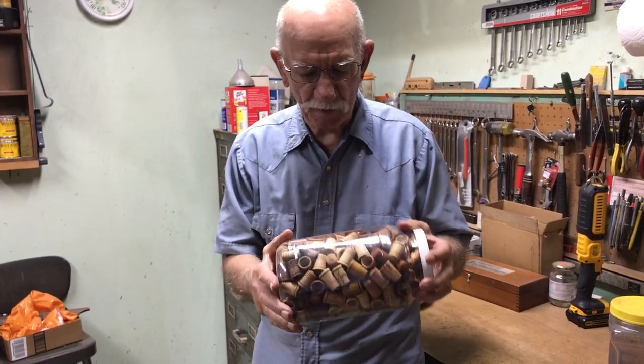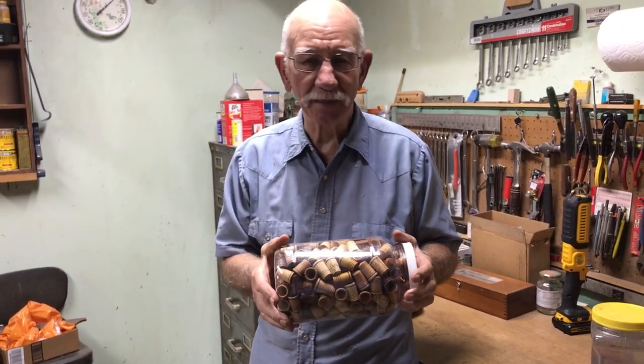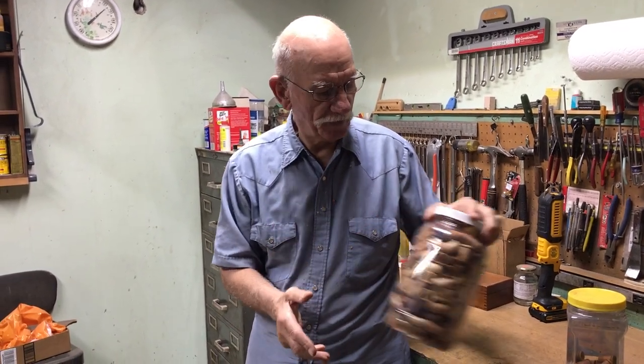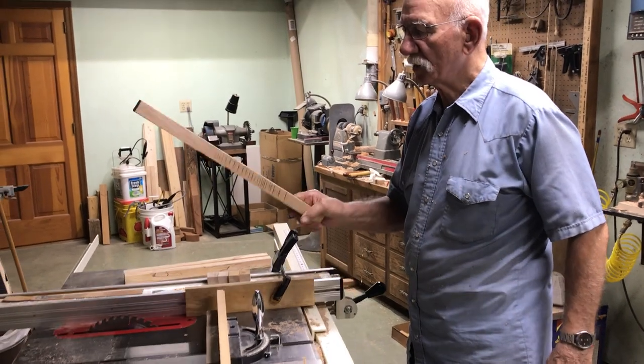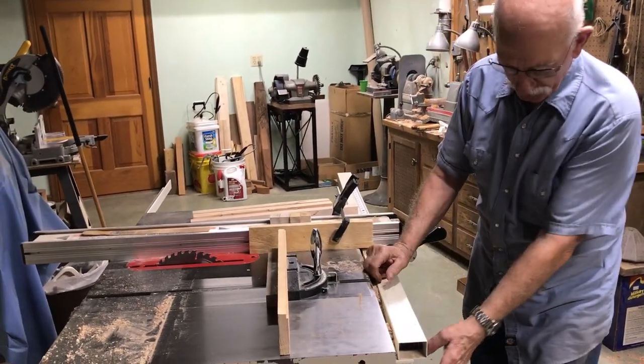Anyways, to save time, if I made these individually one at a time it would take me probably 10 to 20 minutes. By going into production mode, I cut my time to less than 10 minutes each. I'll take you over to the first step. I slice up pieces of wood, inch and an eighth square, and then I cut them off into pieces about an inch and a half.